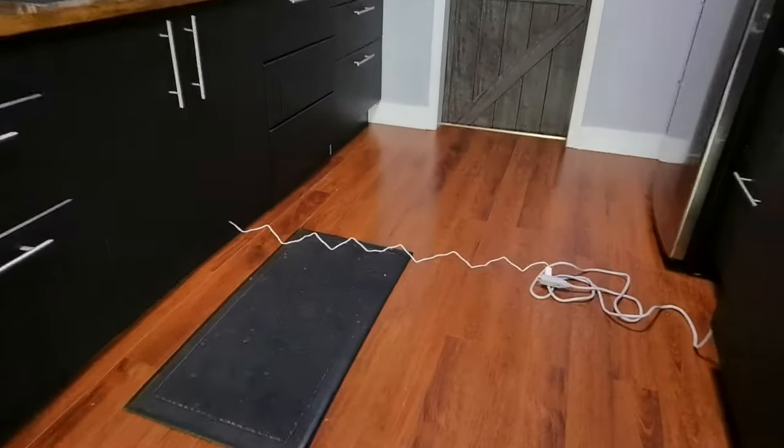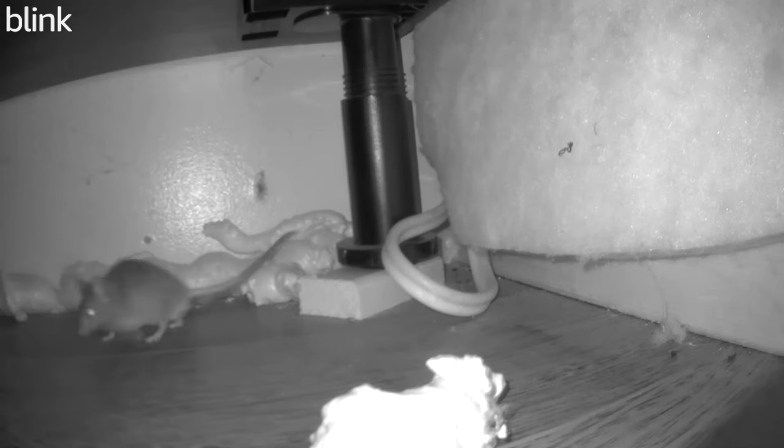I installed the camera underneath the kickboard — you can kind of see it right there. I've been watching this mouse over the last couple of days and what I've noticed is that it's coming in underneath here.